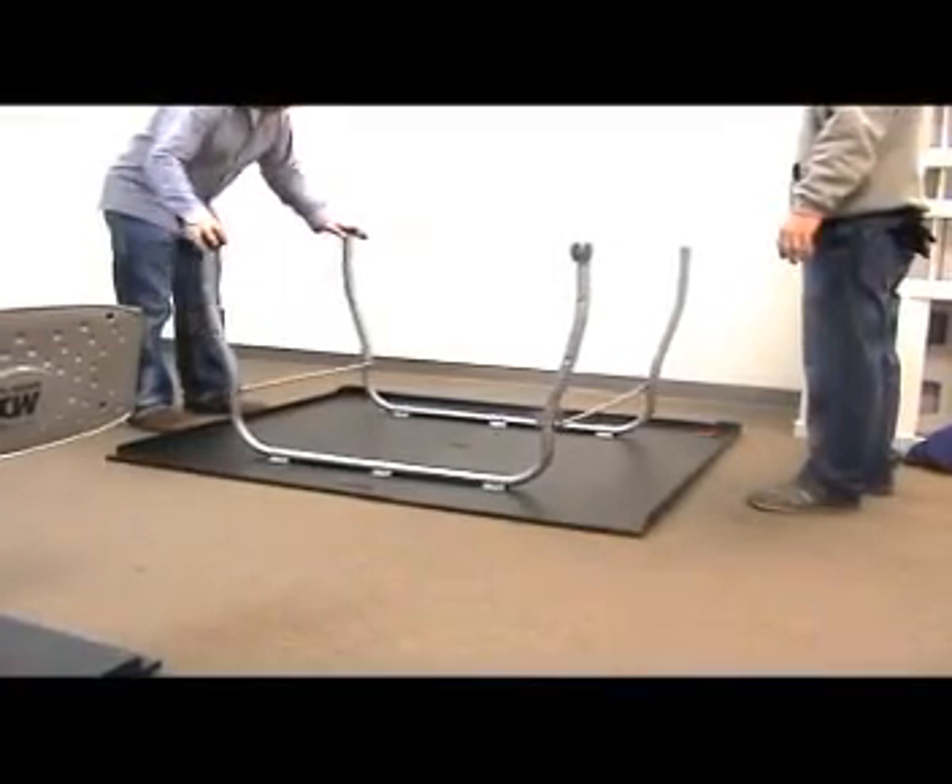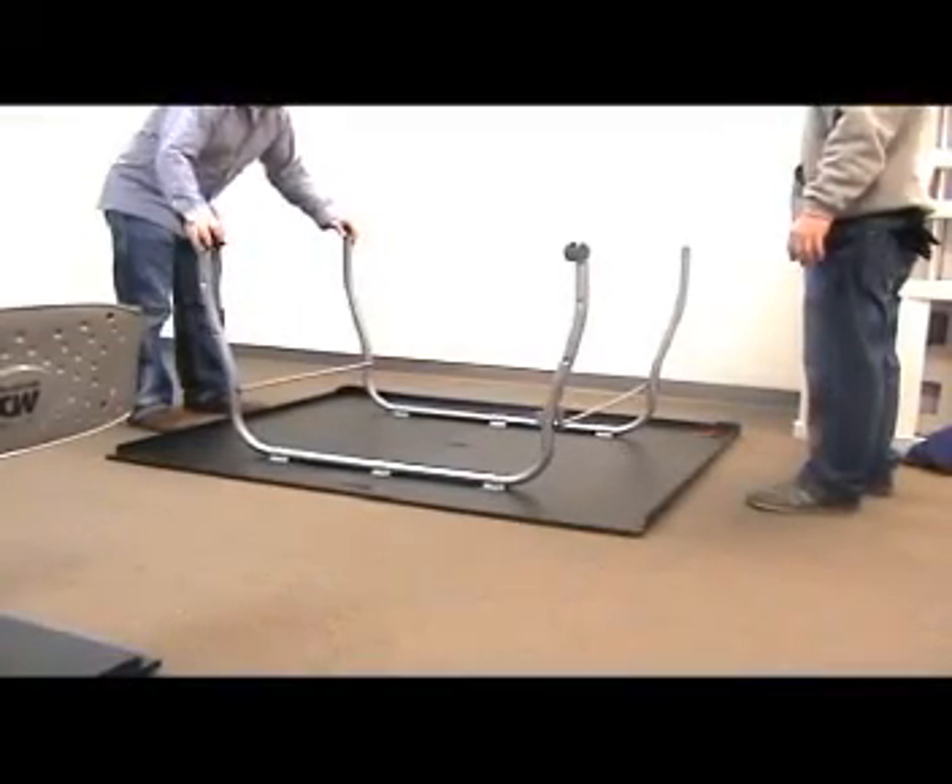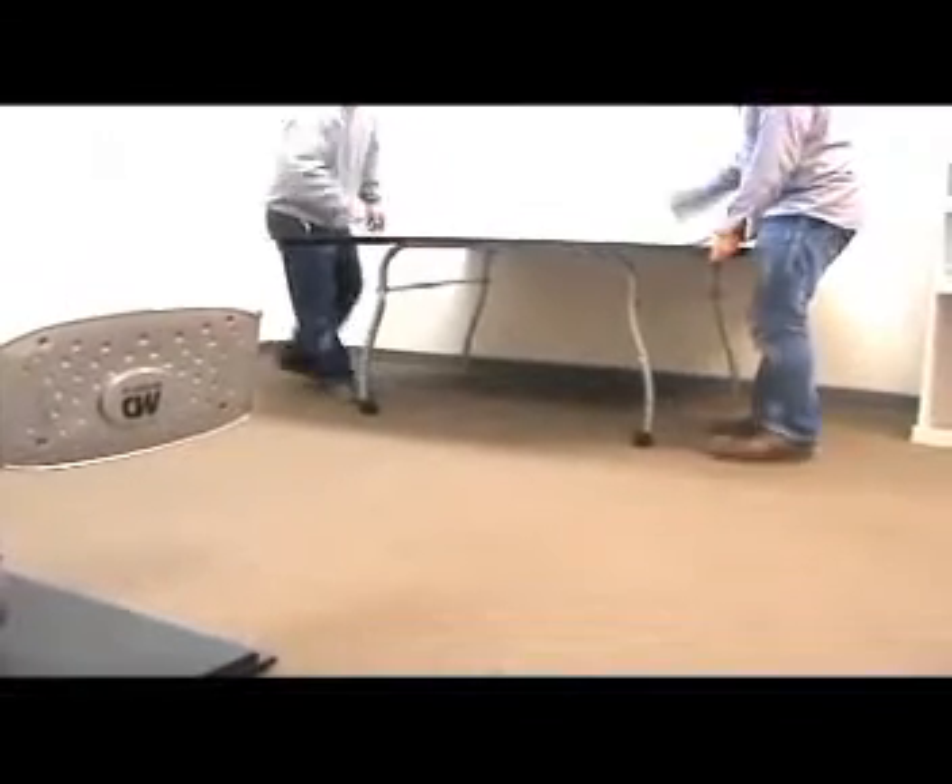Before turning the table over, make sure to push the curved inner leg number 4 towards the center of the table in order to engage the stop.